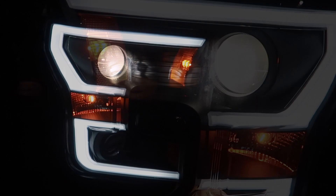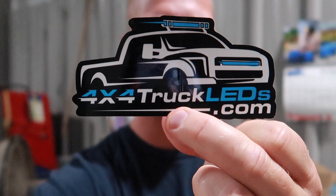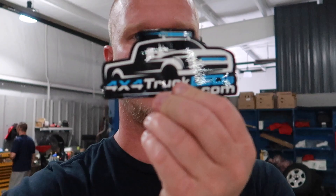The company I mentioned earlier is 4x4truckleds.com. If you're looking for lights like this for your own vehicle — not just Ford trucks, all kinds of brands — definitely hit them up. I'll have their links and all their contact information, social media and everything, in the description below. Huge thanks to 4x4truckleds.com for sending me these awesome LED headlights.